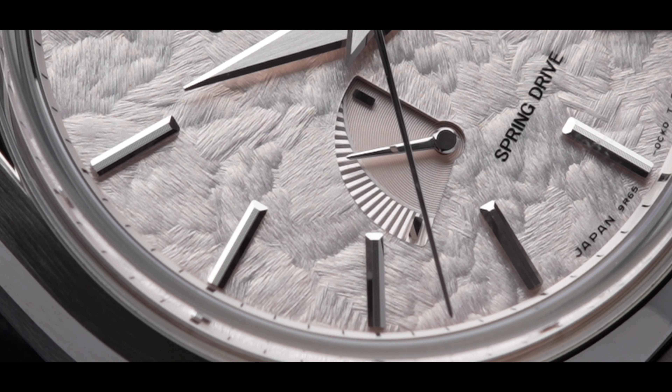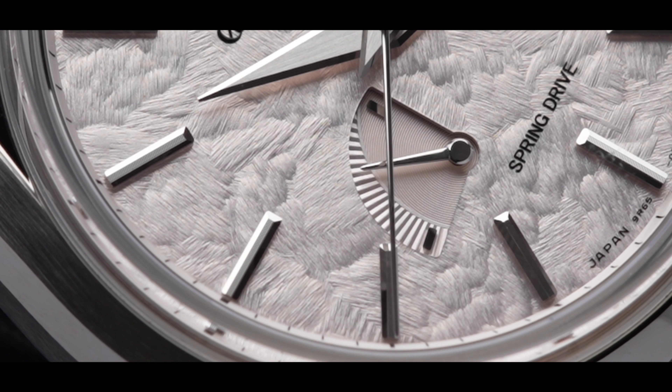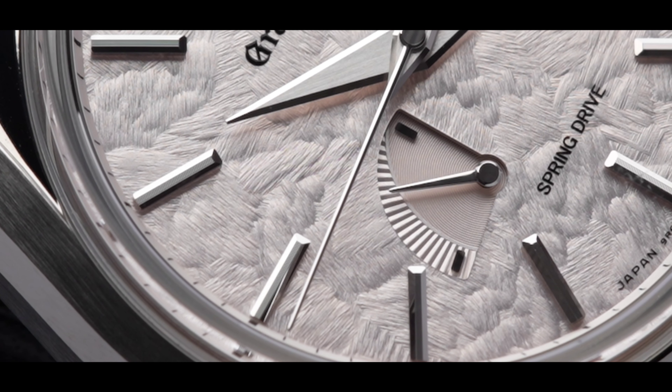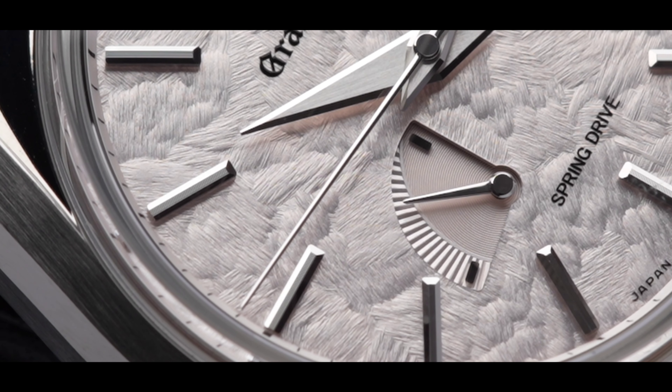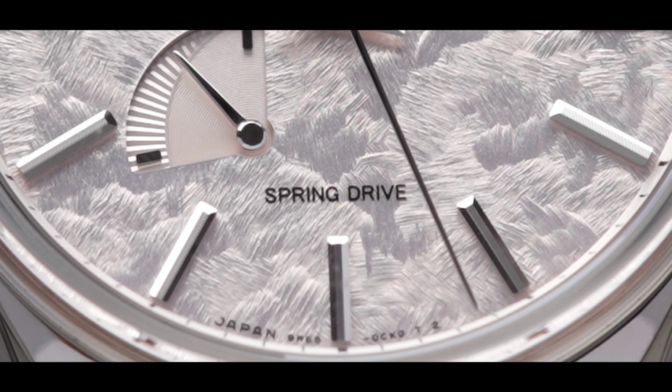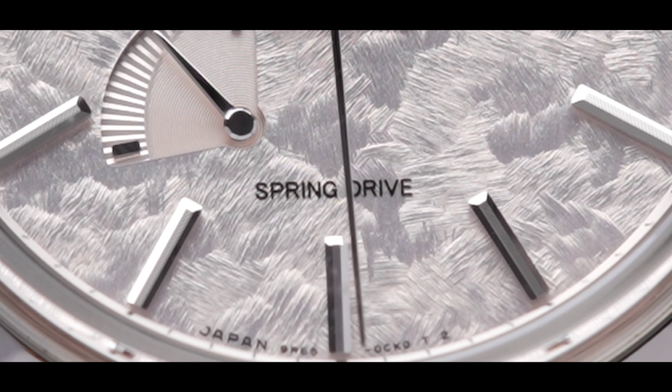Although the collection was intended for the US, the inspiration is based off Japanese seasons. The SBGA413 takes its inspiration from the cherry blossoms, also known as sakura. In Japanese culture, the blooming of the cherry blossom trees symbolizes human life and nobleness.